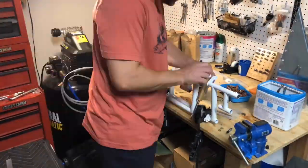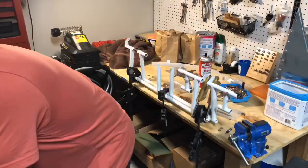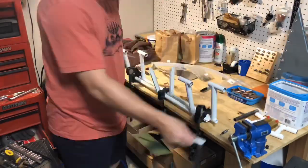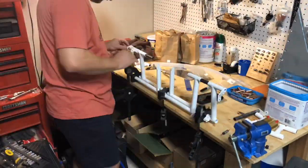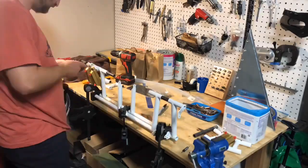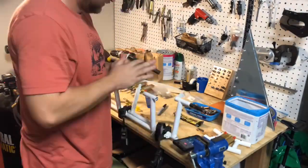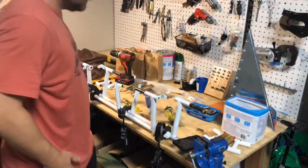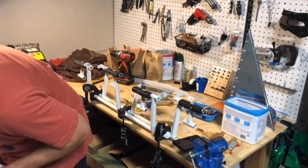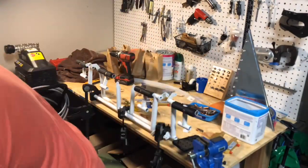Now starting on the rudder pedals — getting the brakes installed, brake pedals and rotors. They have you start on the right side, getting everything installed, making sure everything is perpendicular to the surface so you have nice straight even brake pedals, getting those drilled and installed. Once you finish the right side they have you start on the left side. I ran into quite a few issues with this so it's been causing me a lot of headache over the last week. I actually had a lot of work done last week but this video has been on hold just due to trying to figure out what's going on with these rudder pedals — I'll talk to that in a little bit.